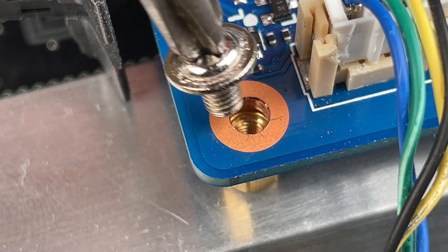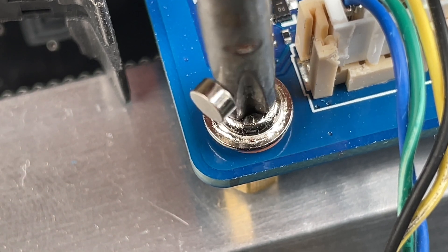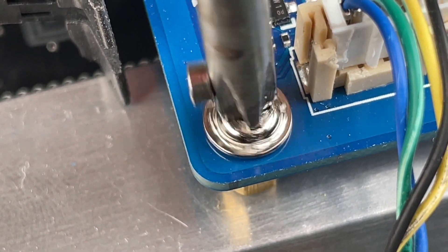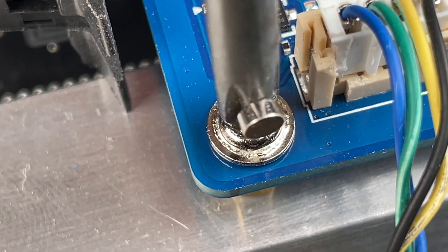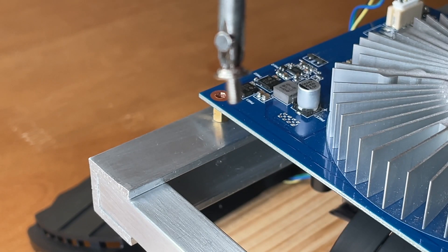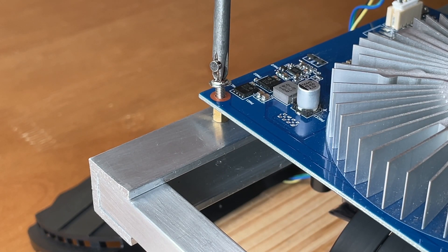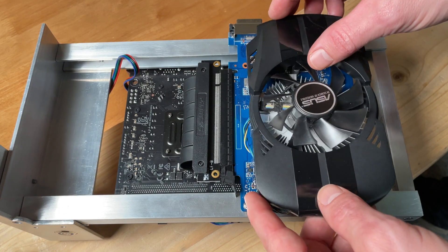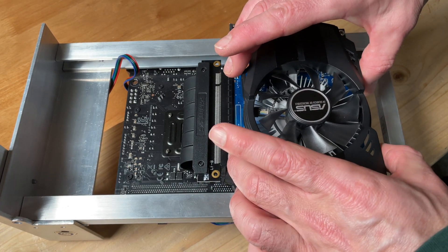Take notice of this little metal cylinder — it's a magnet, and a huge help to prevent dropped screws. Now that the card is mounted, let's get the fan shroud back on.